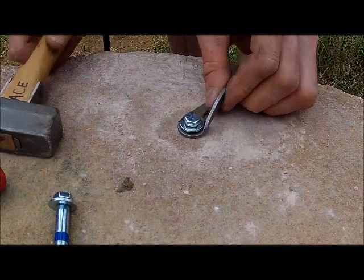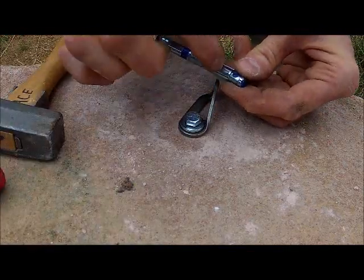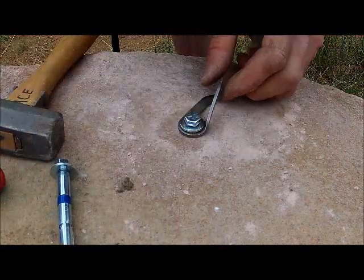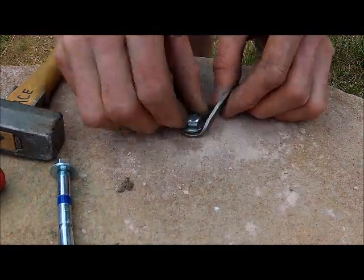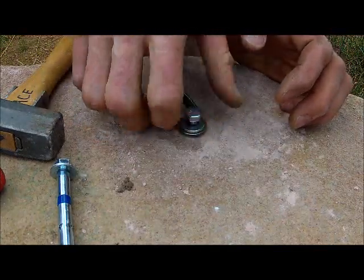So now this wiggles a lot more. That means the cone at the back is now out of the sleeve. You can feel it kind of give as that happens. So now I can unscrew this by hand and take this part out.